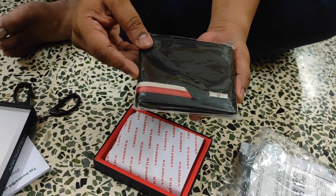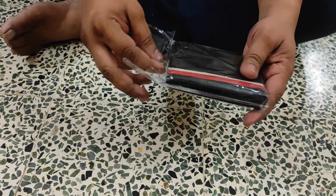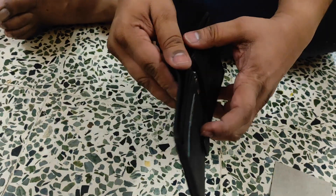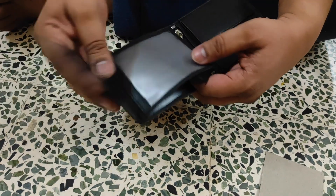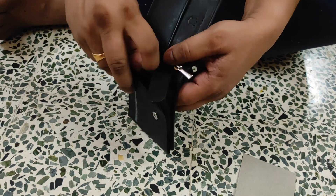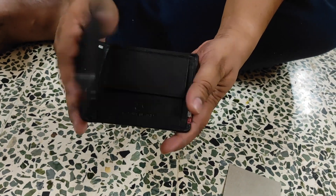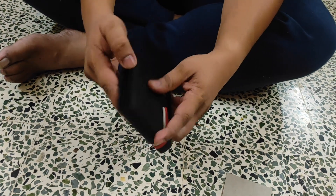This is a men's wallet. It has a compartment for notes, a compartment for cards and photos, a compartment for change, and a security zip lock compartment. There is also an additional compartment here. It features an artificial leather design and comes in multiple colors. This is an Amazon product.